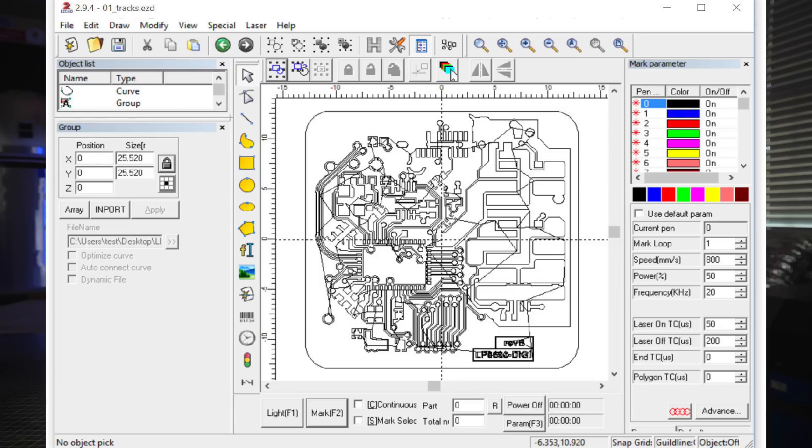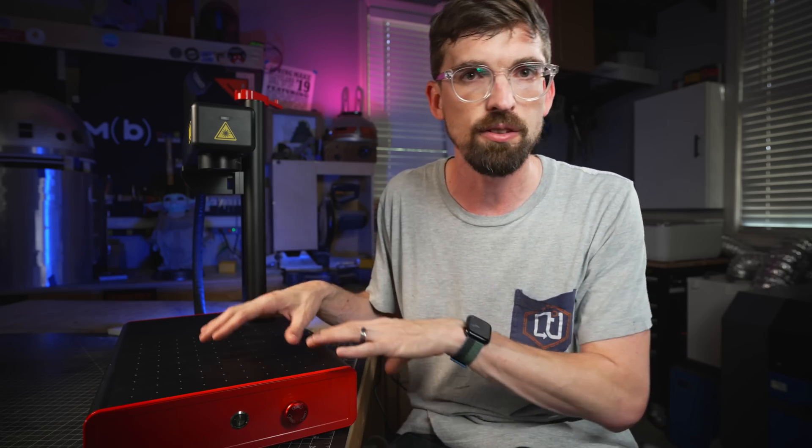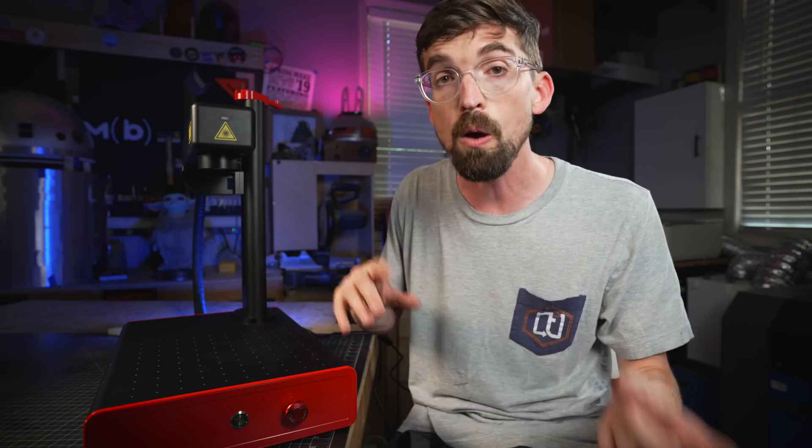To control the laser, you are going to use EasyCAD, which comes bundled with the MOPA laser from 3P Lasers. EasyCAD is okay — it's definitely a different mindset than something like Laser Gerbil or Lightburn. But I've also heard that these style lasers are going to be supported by Lightburn in the future, possibly in the next couple months, which I'll update you on because I love using Lightburn.